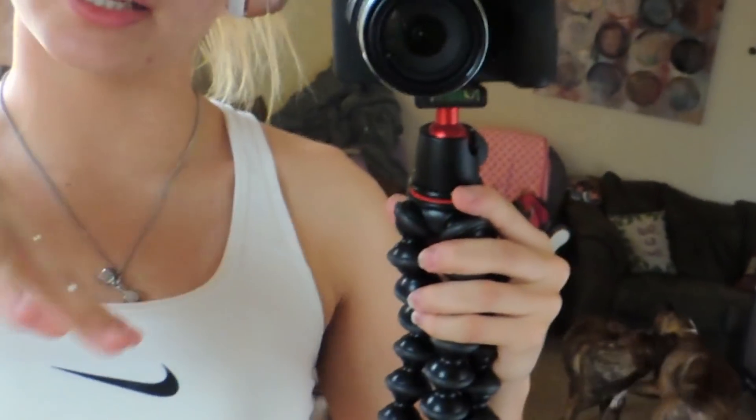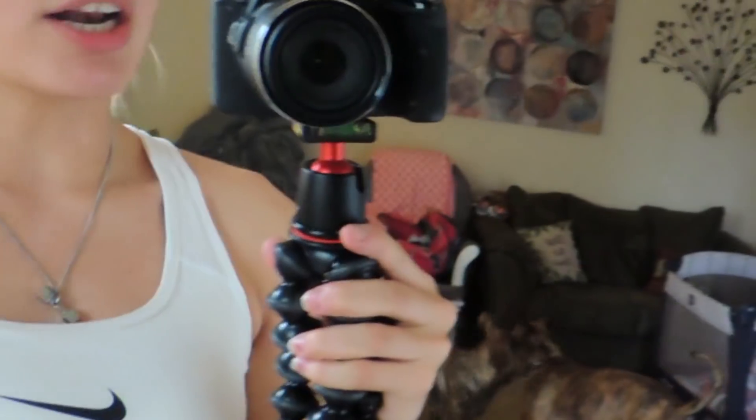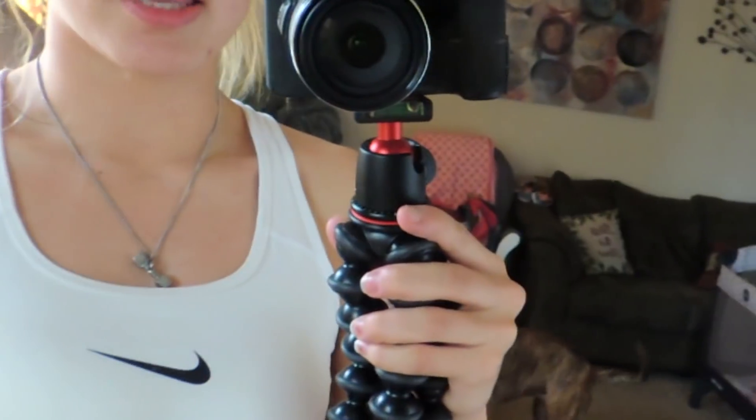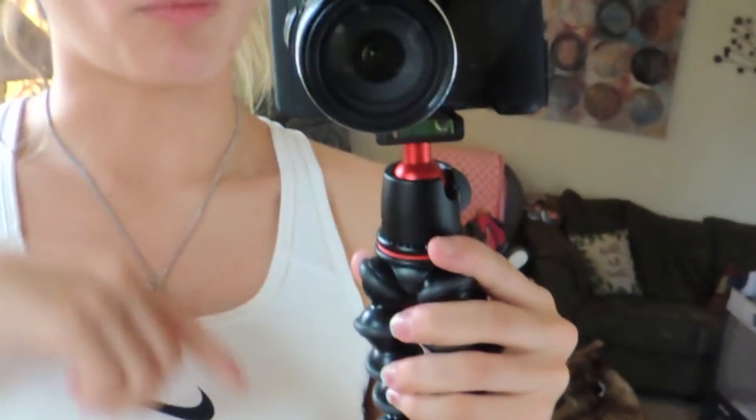Hey guys, welcome back to the vlog. I am here with you with your home workout. Today we are going to do a booty blasting cardio HIIT workout. And at home, no equipment. I'm not even going to use my bands, I'm not going to use anything. Later on I will do another one incorporating my bands, but I want to go ahead and do this one without, so you guys can have something to go off of without any sort of equipment including any bands.